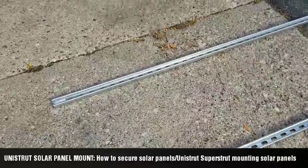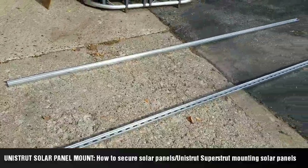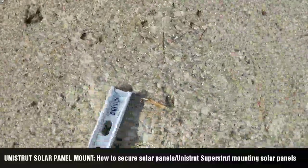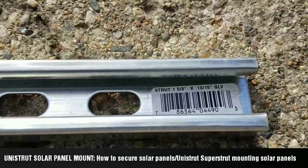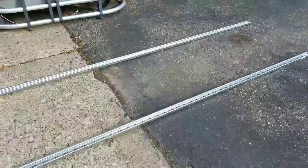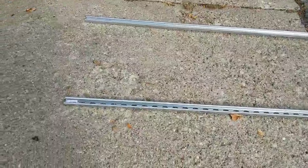I've been getting a lot of questions about what uni-struts are, and someone just sent me a message saying they cannot find them. Well, this is how they look like — this is what we use. You can find uni-struts in any hardware department store. These are commercial grade and used for all kinds of installations — electricians, builders, warehouses.